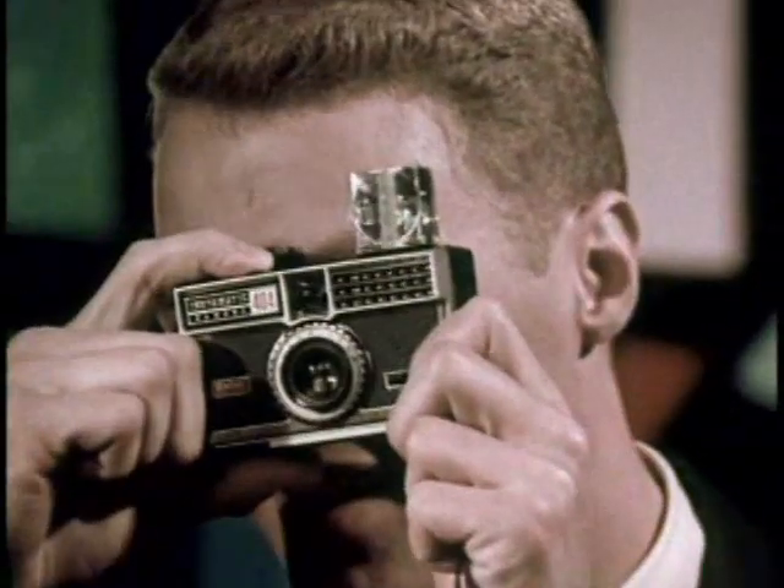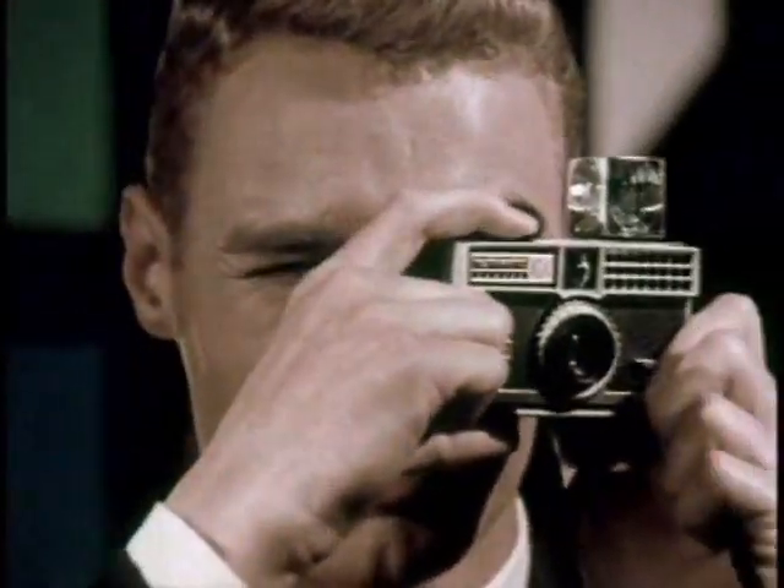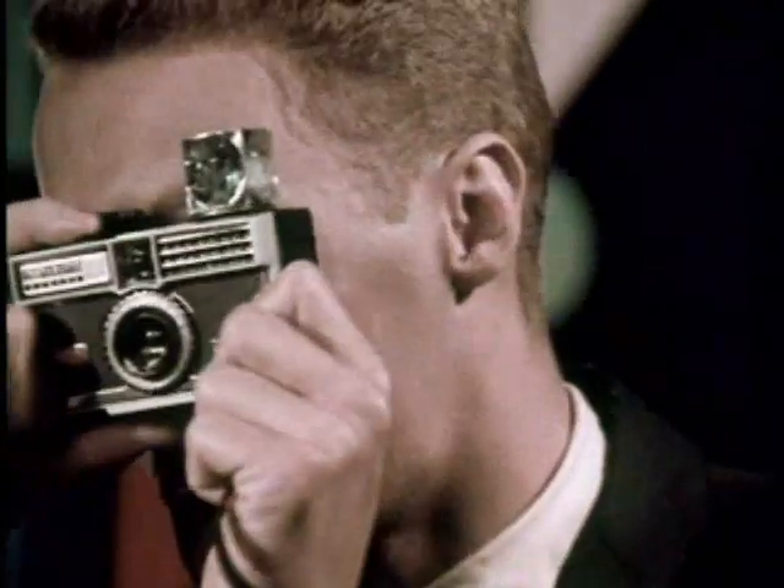It's new. It's now. It's FlashCube. FlashCube. Only with the newest Kodak Instamatic cameras. Four full power flashes and one tiny cube. FlashCube.